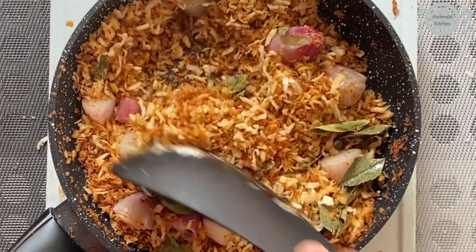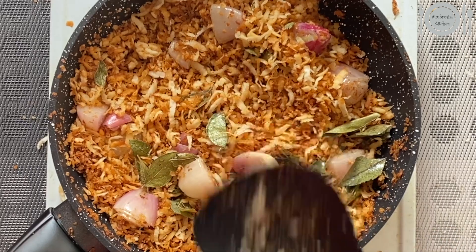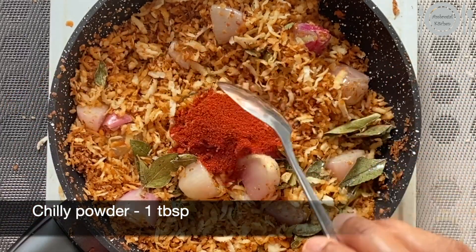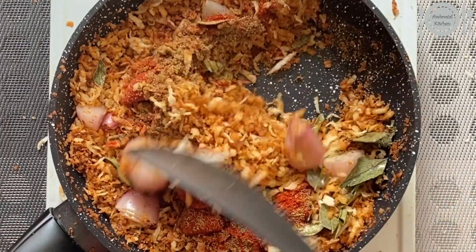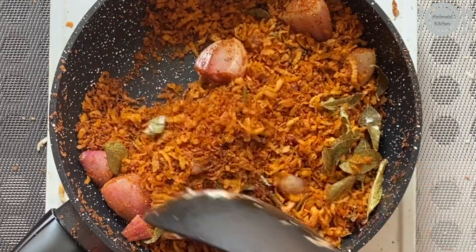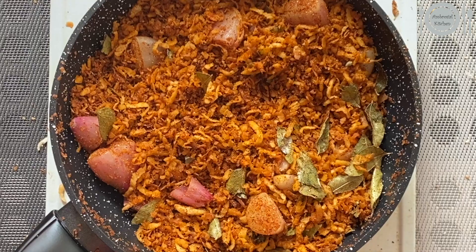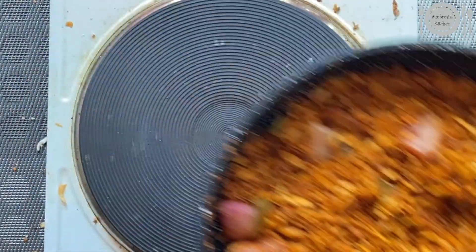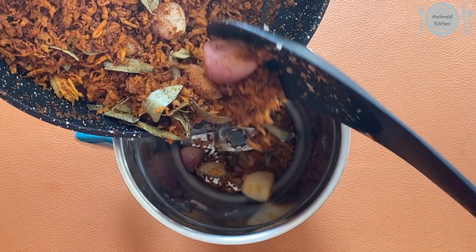Take care not to burn it. Finally add around one tablespoon of chili powder and one tablespoon of coriander powder and give a quick mix. Switch off the flame and remove from the stove. Let it cool down completely, then add it to a mixy jar.